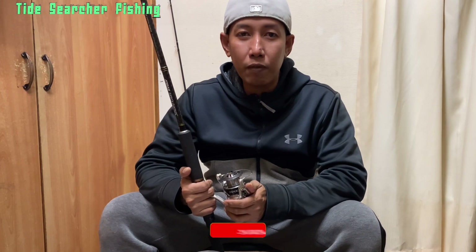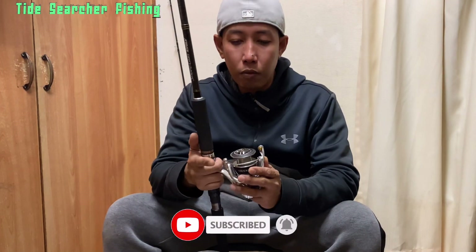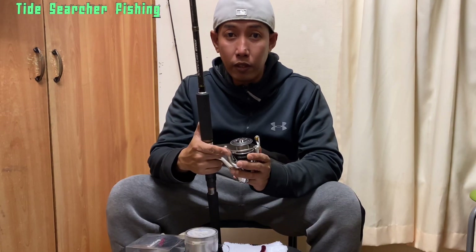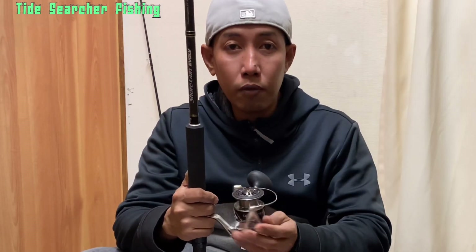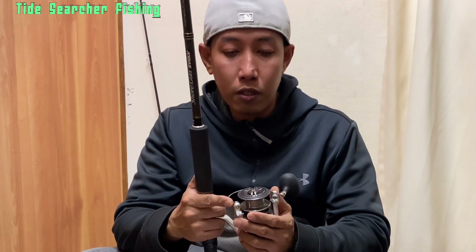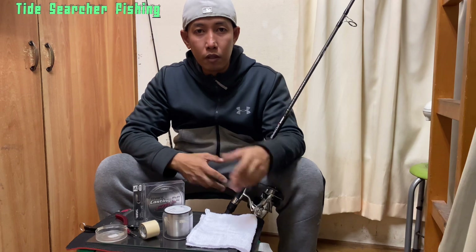Hello guys, this is Tide Surger Fishing and welcome to my fishing tutorial. In this video I'm going to show you the easiest way to spool a spinning reel tight and even without line twist. I used this method for a long time and I have confidence catching some big fish.